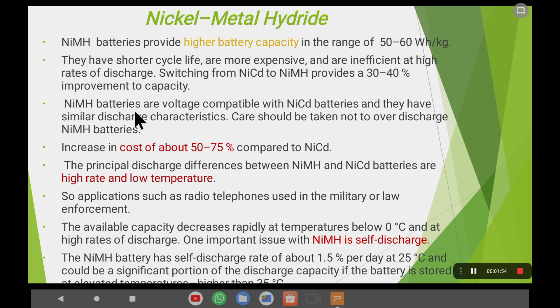Nickel-metal hydride batteries are voltage-compatible with nickel-cadmium batteries and have very similar discharging characteristics. Care should be taken not to over-discharge — you have to keep the batteries at maximum charge only. Providing overcharging or over-discharging is also a drawback.